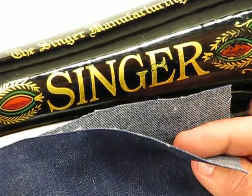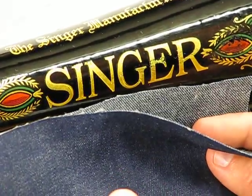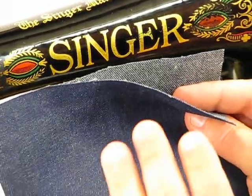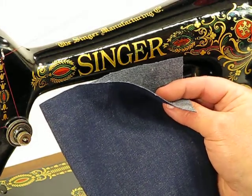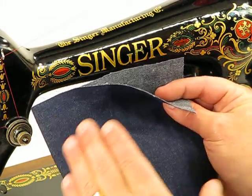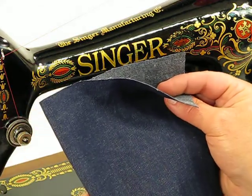Welcome back again to this 66-1, born December 6, 1921. I keep saying it because it's just amazing that this machine is nearly 100 years old and it just sews and sews and sews. Everything I've put in front of it after I got done servicing it — it's like a walk in the park.